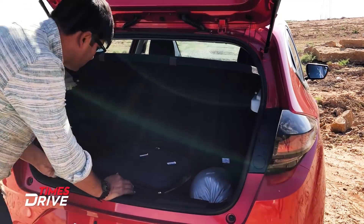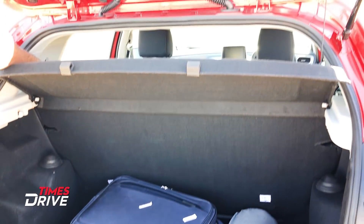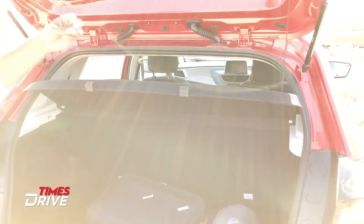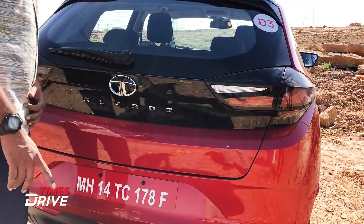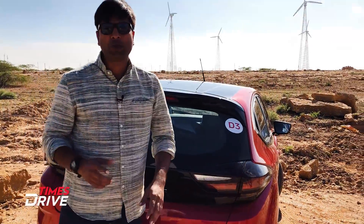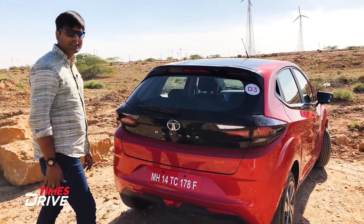In this version, as you can see, the 60-40 split is not coming, but you can retract the seat or fold it. Above it, there is also a parcel tray. Now I am sure you must be waiting to know the story inside — let's go inside!